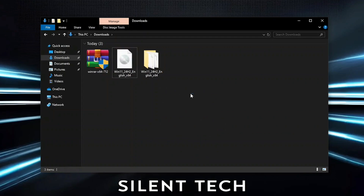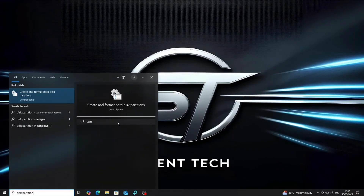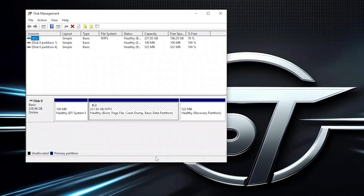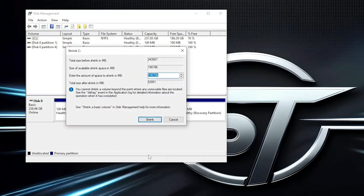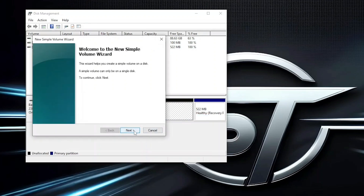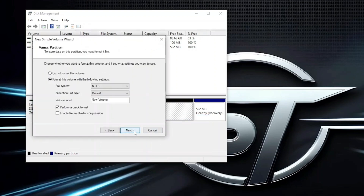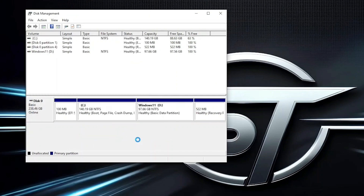After extraction is complete, we need to create a partition for Windows 11. Open Start, search for Disk Partition, and launch it. In my case, I only have a C drive, so I'll shrink it to make space. Right-click on the C drive and choose Shrink Volume. Enter the amount to shrink — I'll use around 100,000 MB, which is roughly 100 GB. Click Shrink. You'll now see Unallocated Space. Right-click on it and choose New Simple Volume. Click Next a few times until you reach the Name section. Rename it to Windows 11, then click Finish. After a few seconds, the partition will be created.